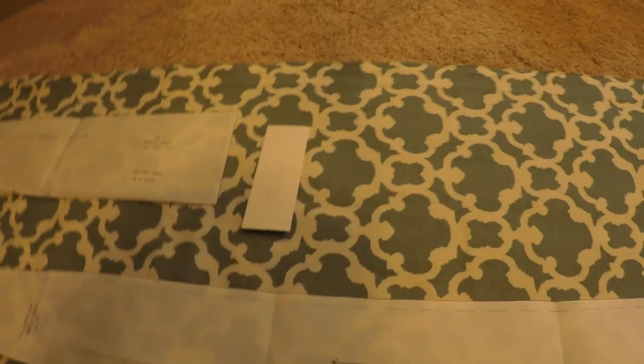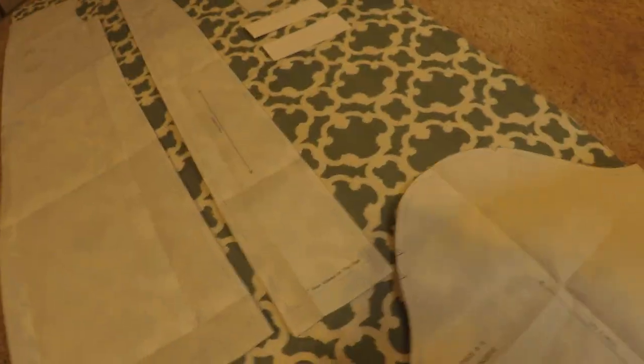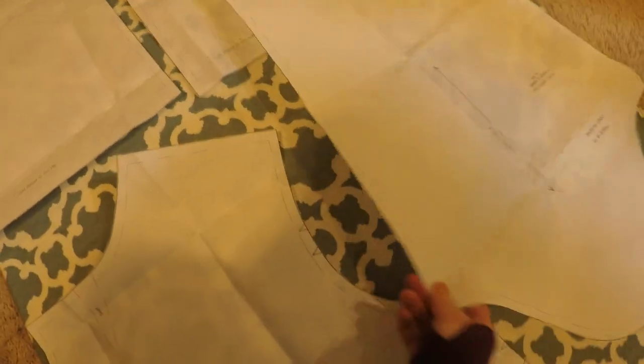These little rectangles are for the pocket welts. There were only instructions on how big these pieces should be, so I cut some templates out of cardstock. In the end, I didn't use them for the actual cutting process, but it was nice to have a visual on how much space they were going to take up.